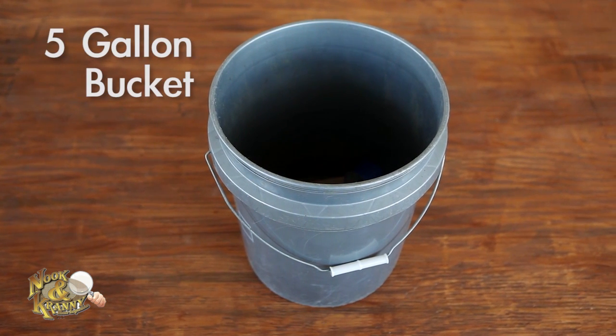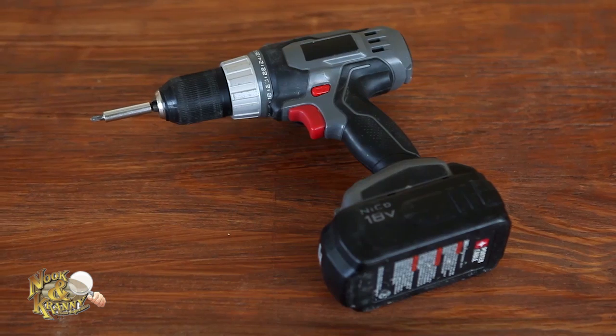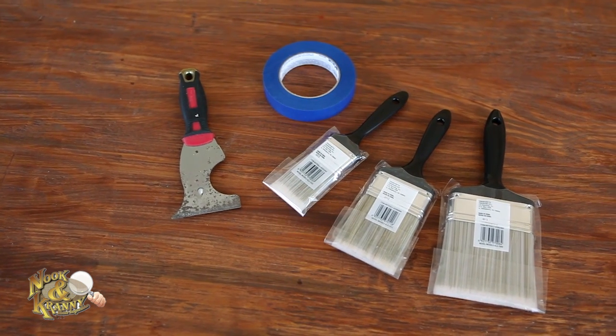A five-gallon bucket — you'll need this for plumbing projects, but it's also great for storing plumbing tools. An electric drill to make precise holes when hanging large pictures or making a hole in a TV cabinet for a cord.